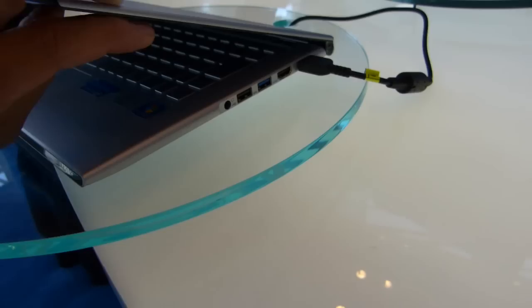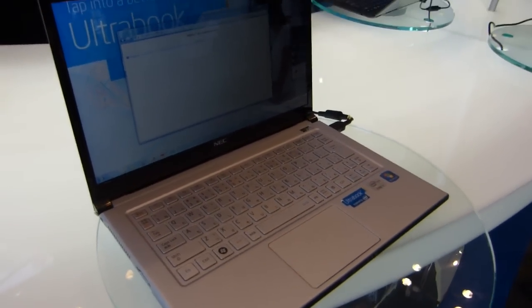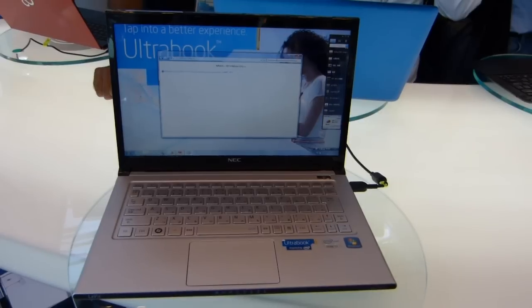This is not a super cheap device, and I believe there's a vPro version which is extremely expensive. This one is a Core i7 — it's the La VZ — available in Japan at 870 grams, the lightest Ultrabook there is right now.